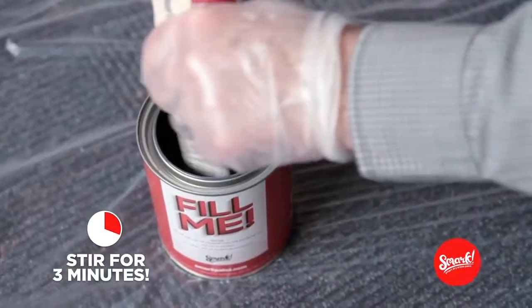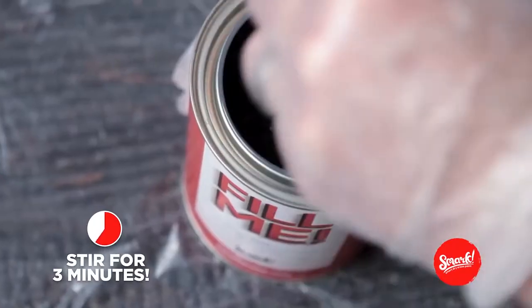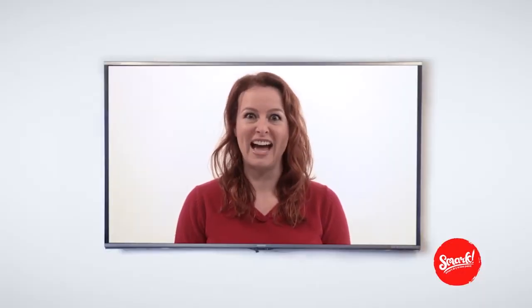Stir at the bottom and scrape all the sides to get it all mixed up. You're almost done. Keep going — this is science, people. Keep it nice. Now laugh maniacally. You're like Walter White, except slightly less crazy. We'll work on that later.